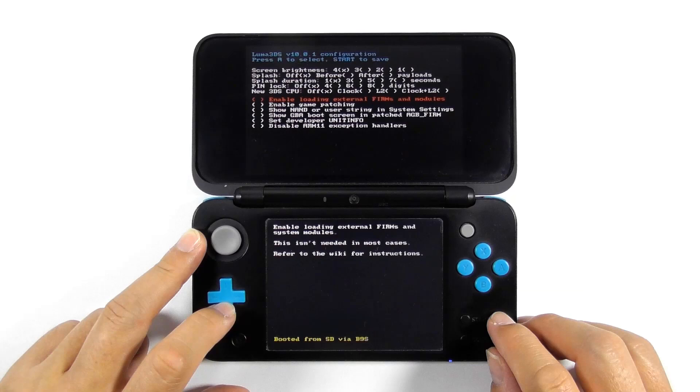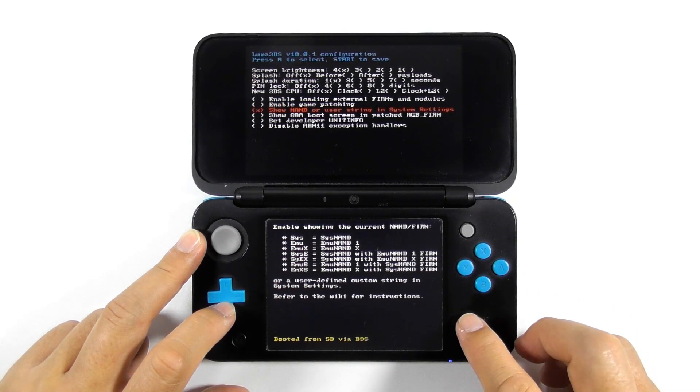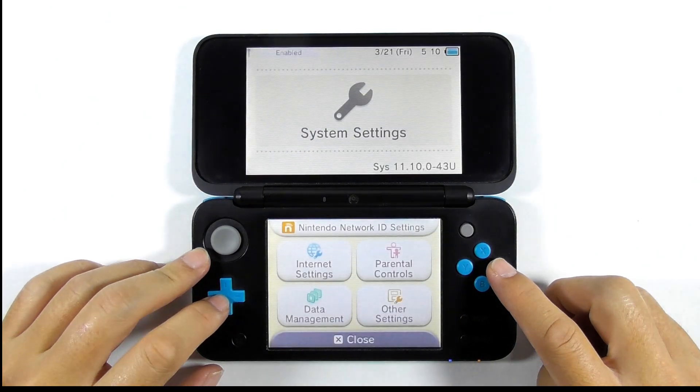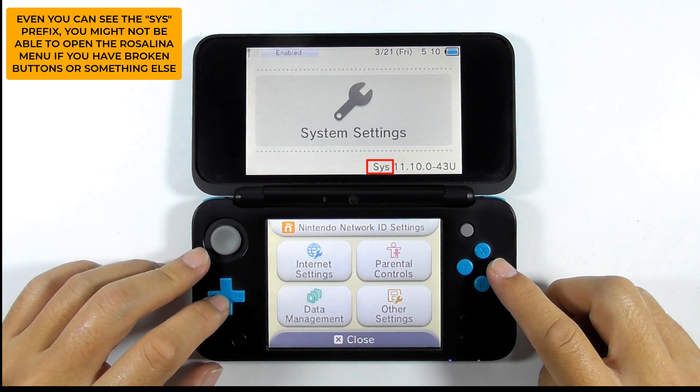If you haven't selected any option in this screen, move the cursor down to 'Show NAND or user string in system settings', then press A to select it, then press start to boot the console. It is not directly related to the Rosalina menu, but it is better to do this step. When you go to the system settings, you can now see that there is a prefix in front of the firmware version. Note that it is only an indicator and not directly related to the Rosalina menu.